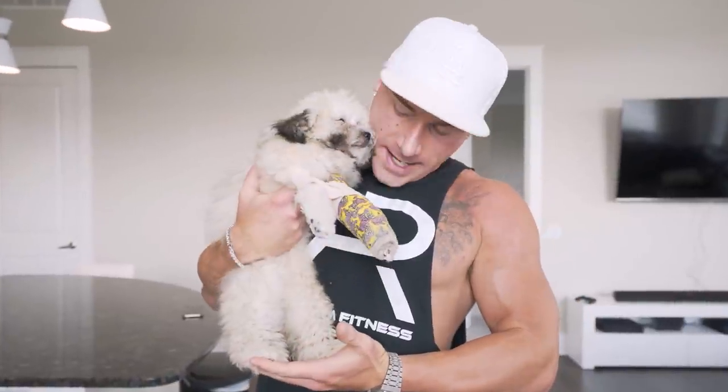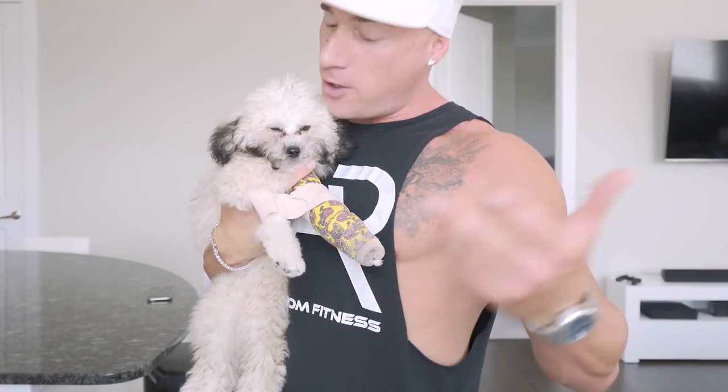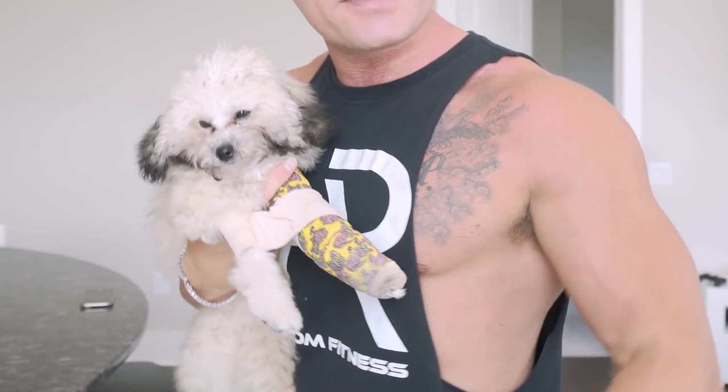But first, pup date! Hey babe, gotta do a little pup date for the boy Logan. Something about a puppy just makes every day better — hit that thumbs up button if you agree. We get updated x-rays in two weeks and hopefully in about four weeks or so he's gonna be out of the cast.